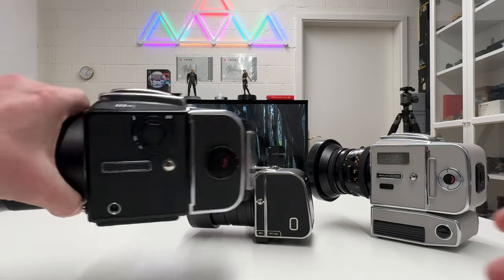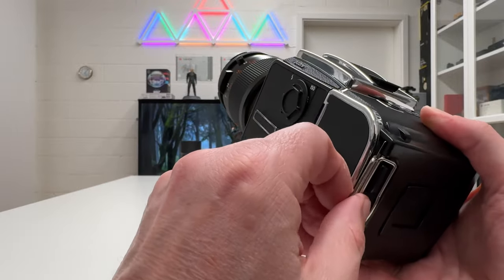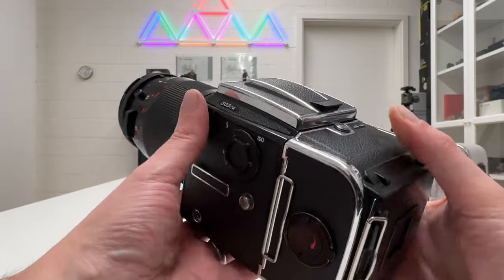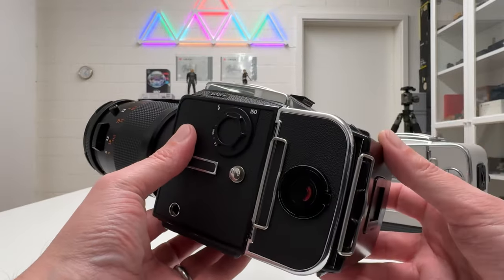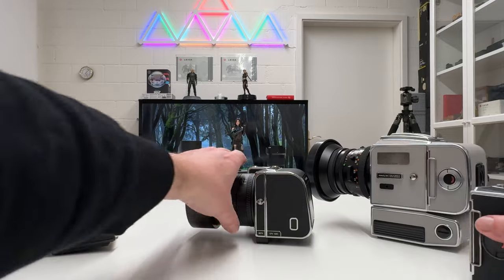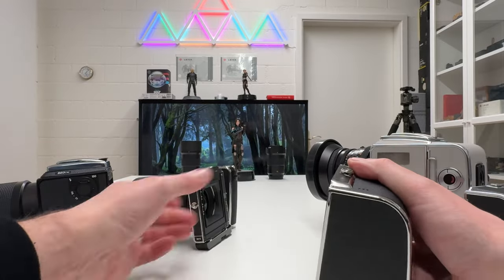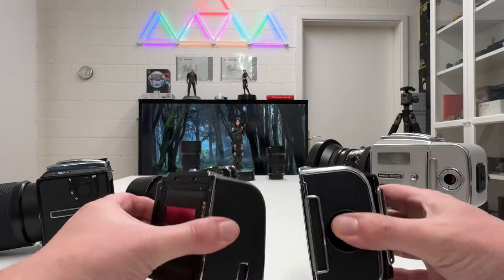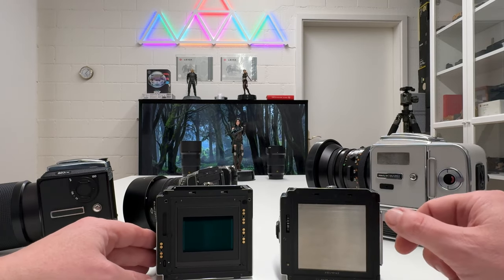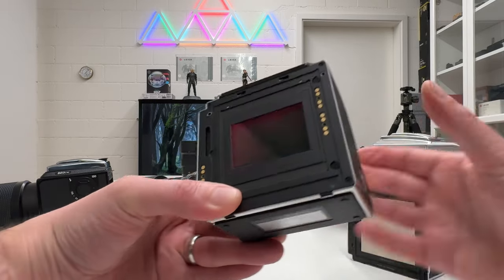If I go back to this camera, I want to remove the film rollback, but first I need to insert the dark slide to protect the imaginary film inside. Now I can remove that film rollback. I'll do the same now for the digital back on the Hasselblad 907X — I push that lever, I remove the digital back, and if we compare these two backs here they are quite comparable in size. The difference is that here we would expose medium format film, and here we have a 100 megapixel digital sensor.